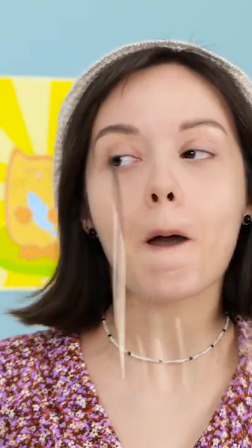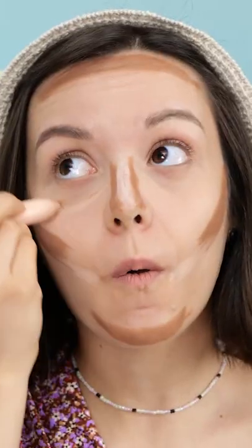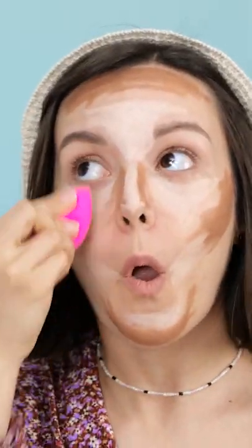I want to try! Under the cheekbones, huh? Easy with that thing. Yep, under the eyes. You're a little heavy-handed there. Now I blend, right? Yeah. No. You may have to practice your technique.